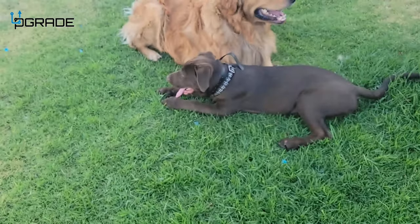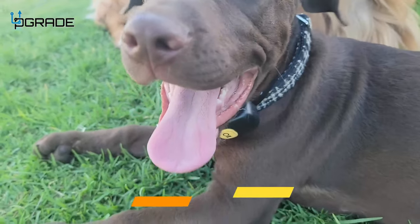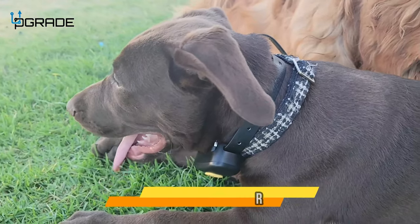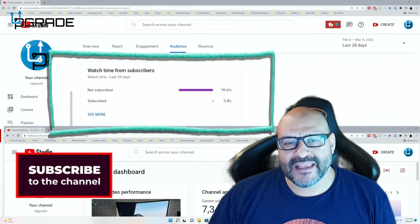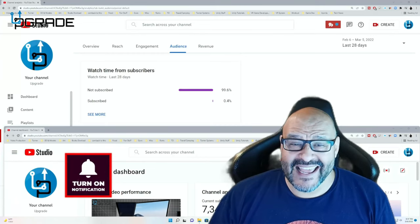Very simple, easy to set up. 99.6% of you are not subscribers to my channel — I hope the content helps you out and you find it very useful. I hope you hit the like and subscribe.